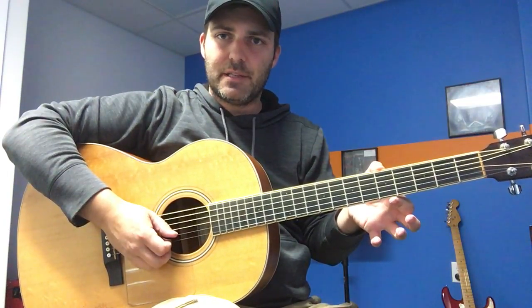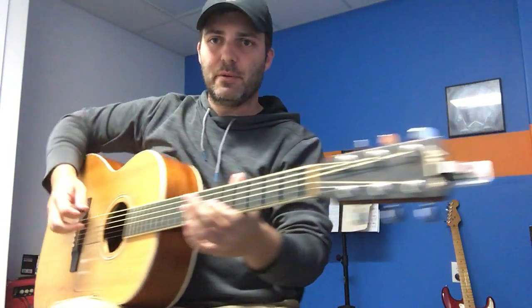Just in case you're wondering, that's double drop D — all I've done is tuned both the high and low E strings down to the D note. Nothing magical going on there, but you can see what happened in that section where I use this covered playing.